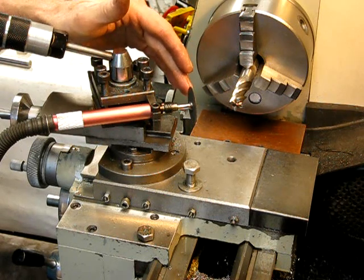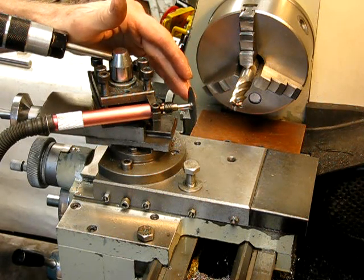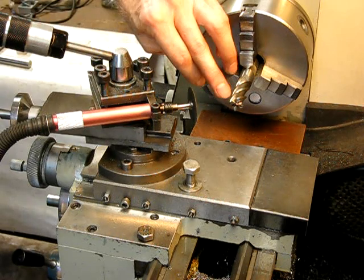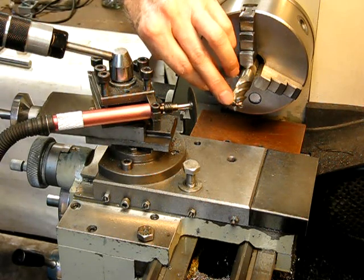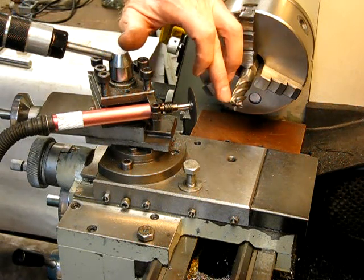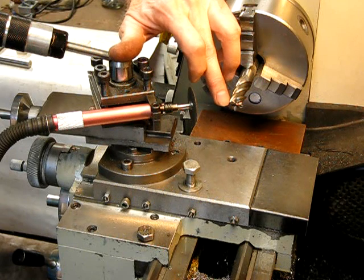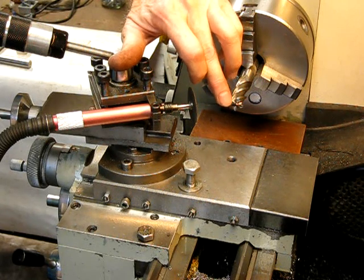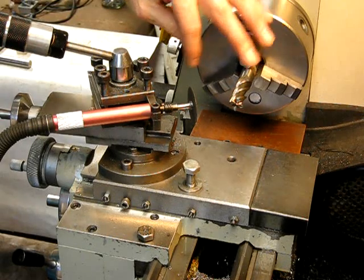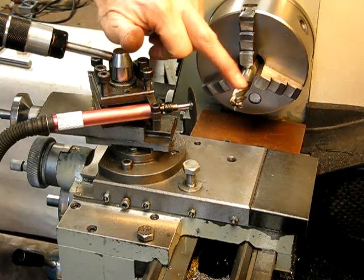We're doing that because we're going to use the curvature of the cutting disc to actually put some back relief on the horizontal flutes while we're grinding them. We'll only be grinding the one nearest the operator. Basically, you'll be grinding from the outer edge to the centre and then come back, turn it around a quarter of a turn and do the next one.